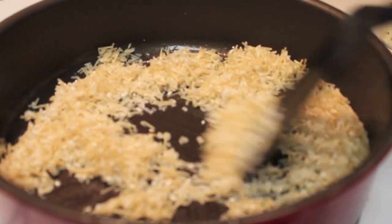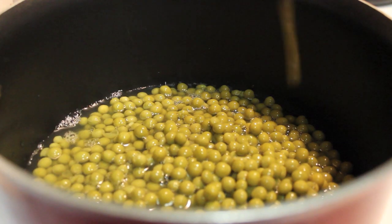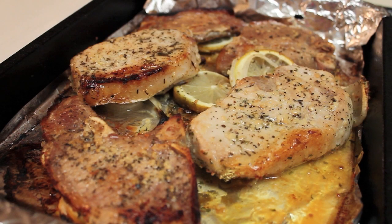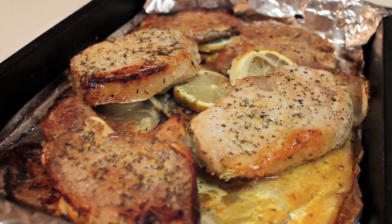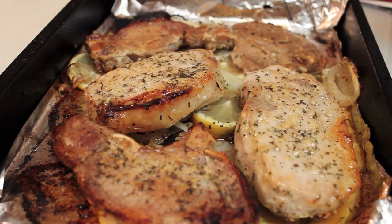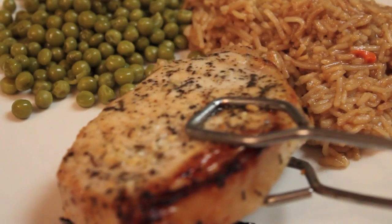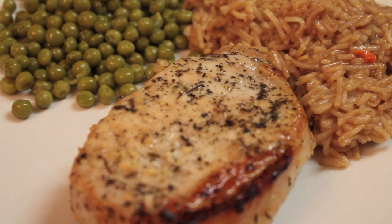I made some Rice-A-Roni, or a generic version, and I'm also going to warm up some canned peas. These will work as my sides. And my pork chops are done. As you can see, it has that little charred mark from broiling. I did flip them while they were broiling so each side can get some color.